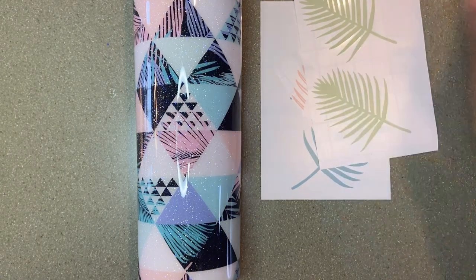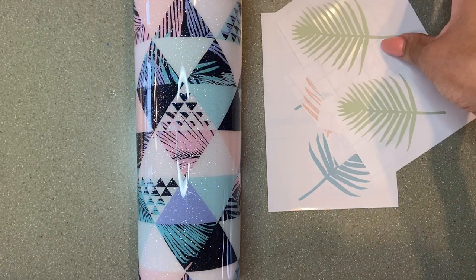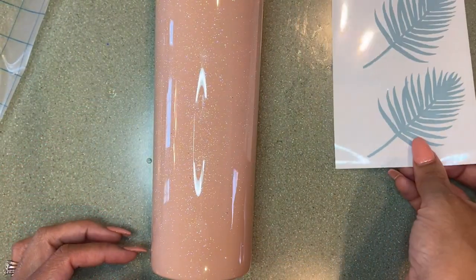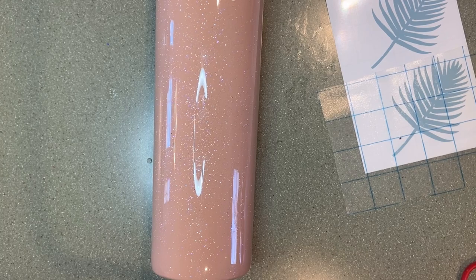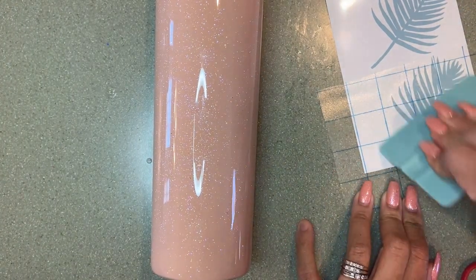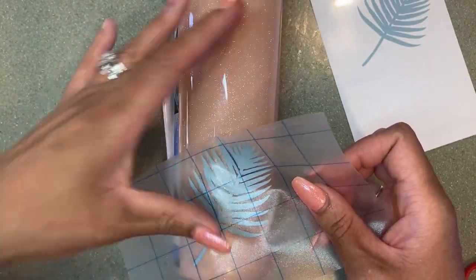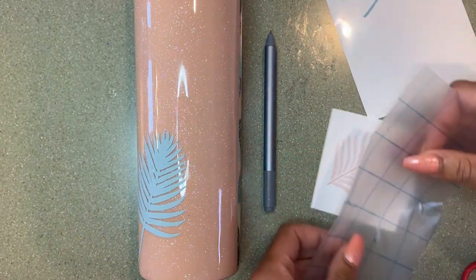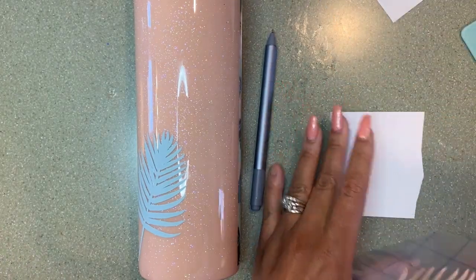I went ahead and cut out some images from Cricut Design Space — I just searched palm leaves and got images I really liked. I cut two of each out and I'm going to place them on the back of this tumbler. If you have any questions about how I lay my epoxy, just let me know and I can link a video in the top right of your screen. Now I'm going to go ahead and place my palm leaves on this cup. This vinyl is from Tech Wraps and I absolutely love it — I think I'm going to start buying Tech Wraps vinyl for everything.